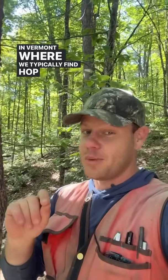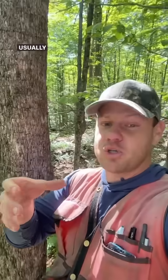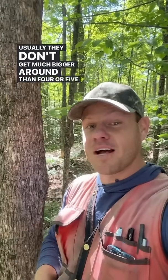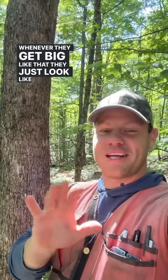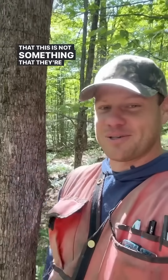In Vermont, where we typically find Hop Hornbeam is on thin soils. Usually they don't get much bigger around than four or five inches in diameter, but occasionally they will get large. Whenever they get big like that, they just look like they know that this is not something that they're supposed to do.